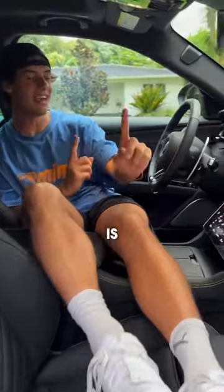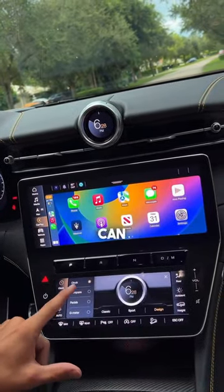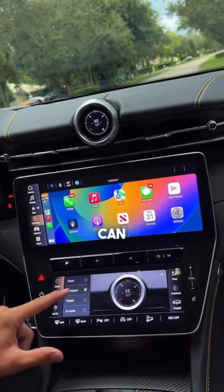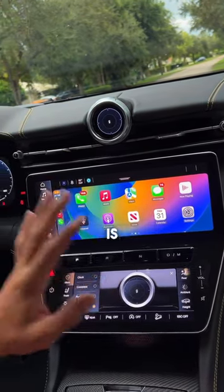My favorite feature about this car is actually the digital clock up here. You can press right here and change the clock to a compass, your pedal input, as well as a g-force meter. How cool is that?